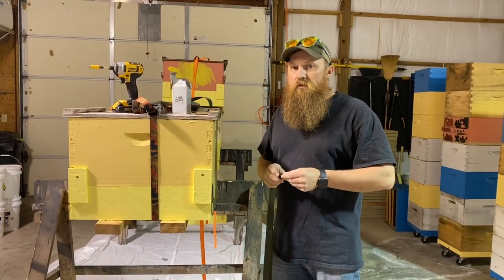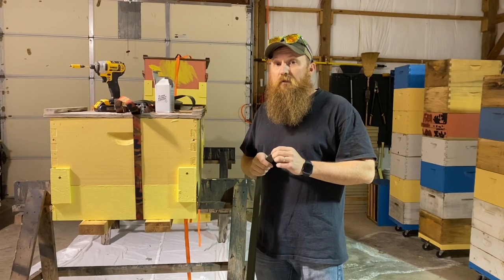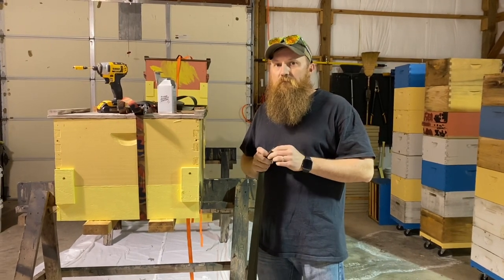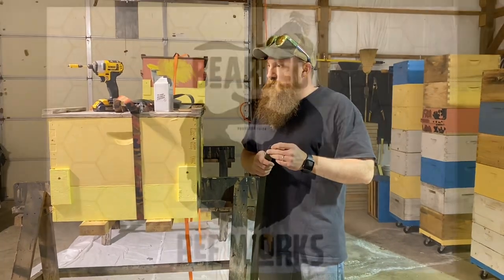Hey folks, Josh Hager here with Bearded Bee Works. We're fixing to go out and hang some swarm traps up. We're going to talk a little bit about trap placement, but before we do that, I want to show you one more thing that I do for the trap.